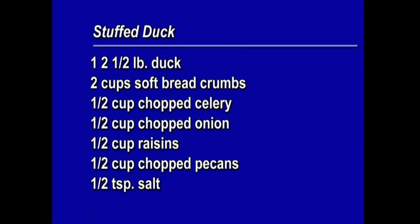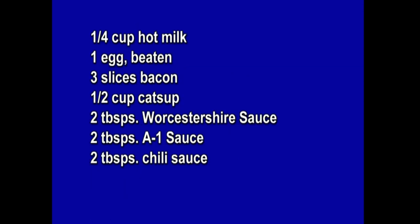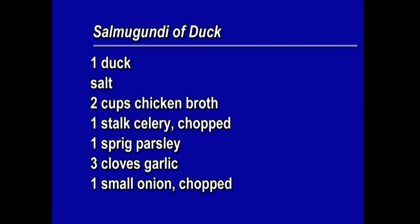There it is — the stuffed duck. A two-and-a-half pound duck, very fresh. Two cups of soft bread crumbs, a half cup of chopped celery, a half cup of raisins, a half cup of chopped pecans, a half teaspoon of salt, a quarter cup of hot milk, one egg beaten, and three slices of bacon. For the glaze: a half cup of catsup, two tablespoons Worcestershire sauce, two tablespoons A1 sauce, and two tablespoons chili sauce.